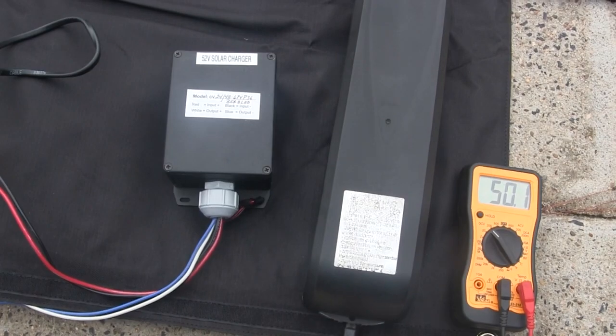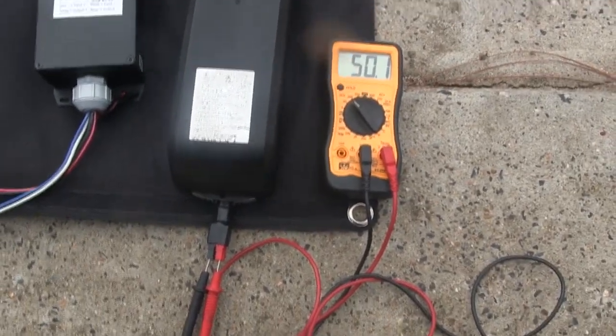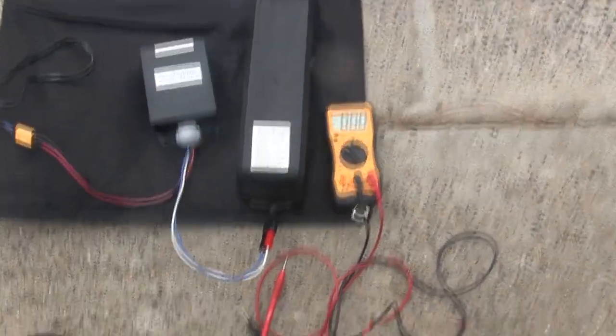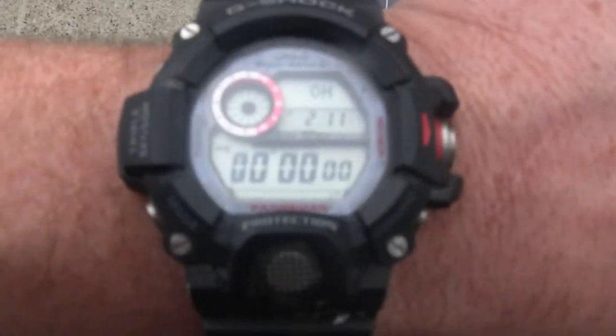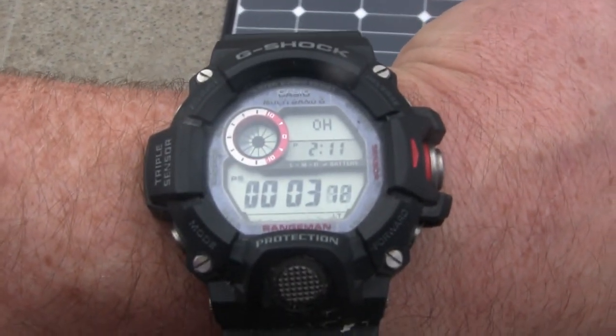There's our inverter, already plugged in, so I'm going to go ahead and plug that in. Okay, we just plugged the battery into the inverter. I'm going to use my stopwatch — and we're off to the races. We'll come back in 10 minutes.